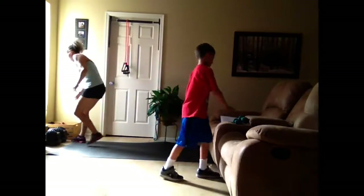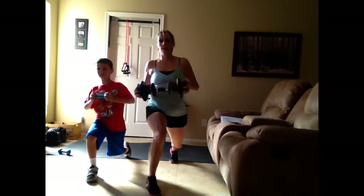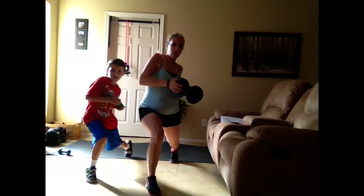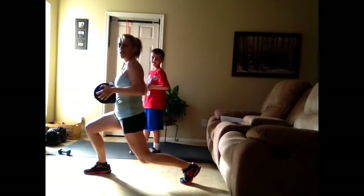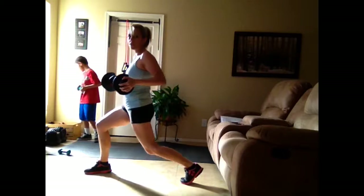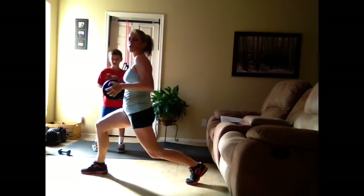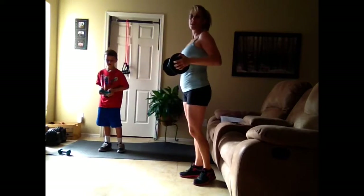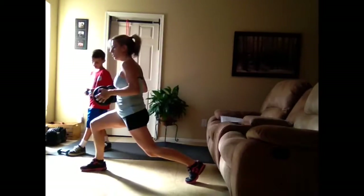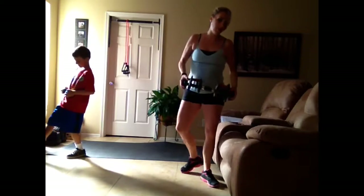First, grab a weight and we're going to do lunges. You're going to lunge out and then twist to each side. Let me turn to the side so I can show you — you lunge and twist. When you do your lunge, make sure your knee does not go over your toes. Stay down like this, and then stand back up, lunge again, twist, and stand back up.